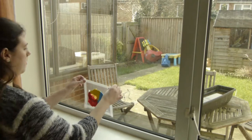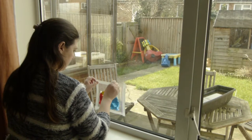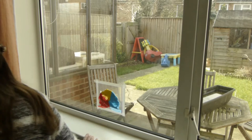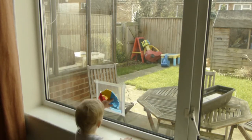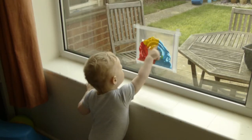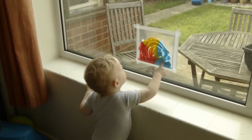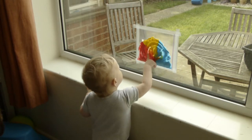So I decided in my wisdom I'd stick it to the window and see what happened. Once I put it on the window, he was much, much more interested. Alex, can you do a line? Line. Good line.